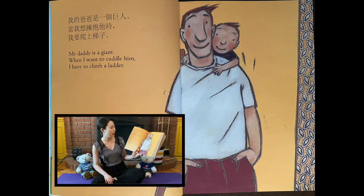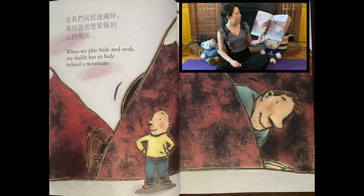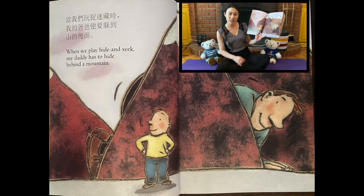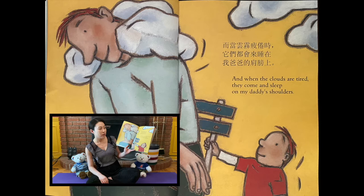My Daddy is a Giant. When I want to cuddle him, I have to climb a ladder. When we play hide and seek, my Daddy has to hide behind a mountain. And when the clouds are tired, they come and sleep on my Daddy's shoulders.